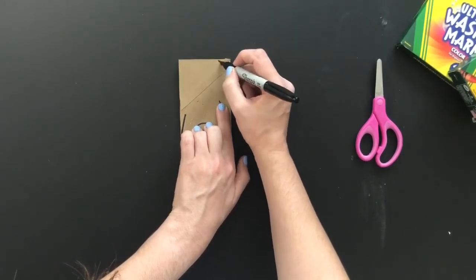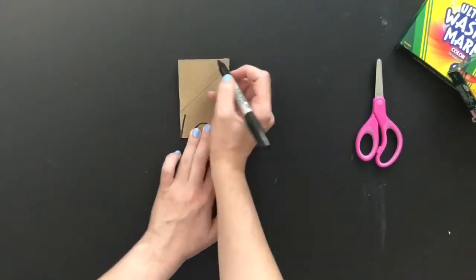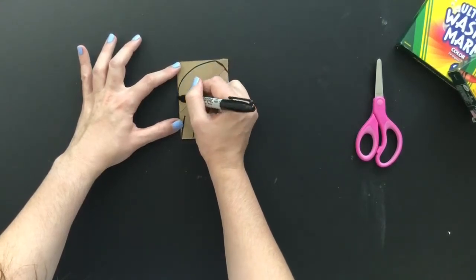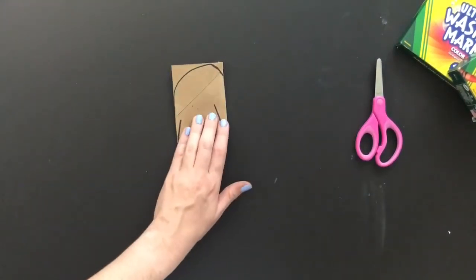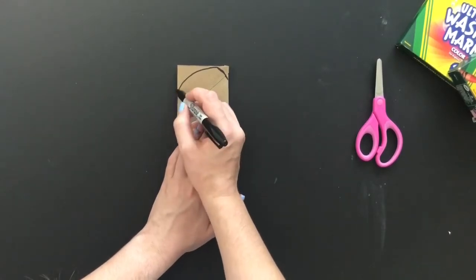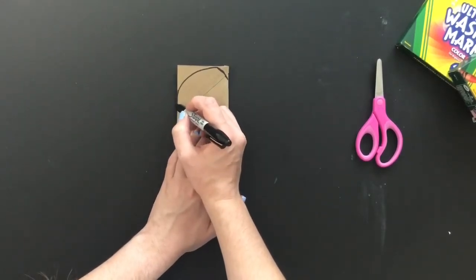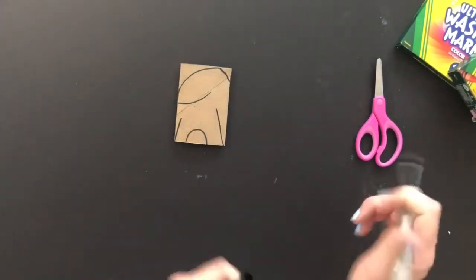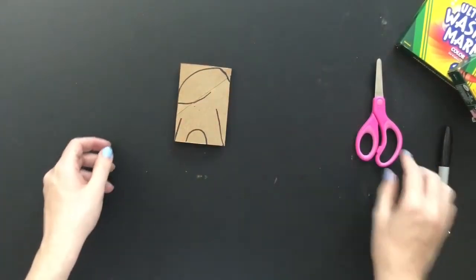Now we're going to come to the top. We're going to start with a curved line at the right corner, curve it all the way around to the other side — a nice big curve. Where that curve ends on the toilet paper tube, we're going to make another curved line for the elephant ear.